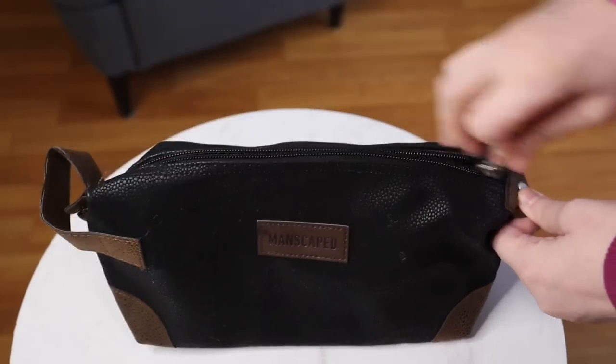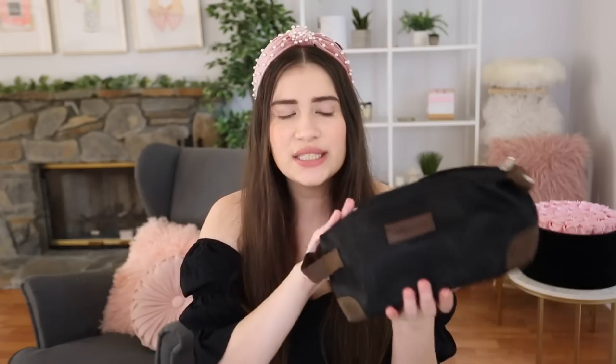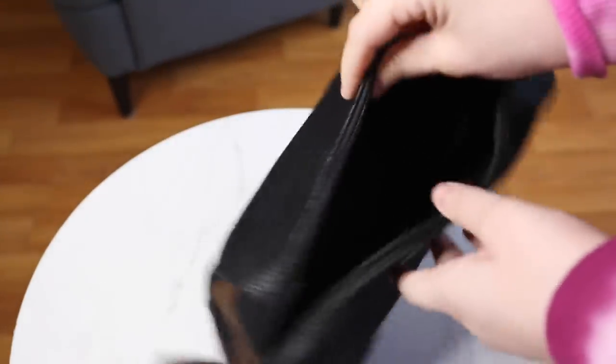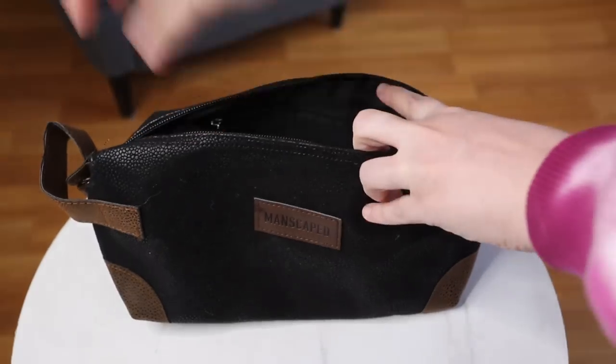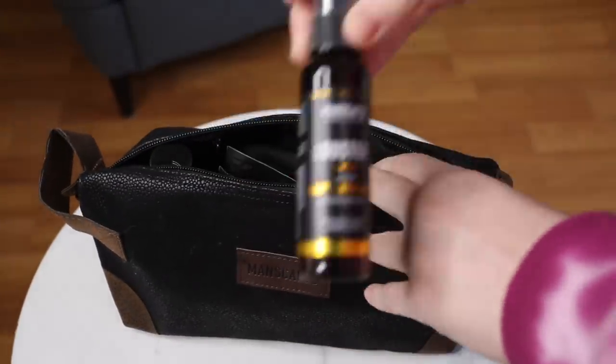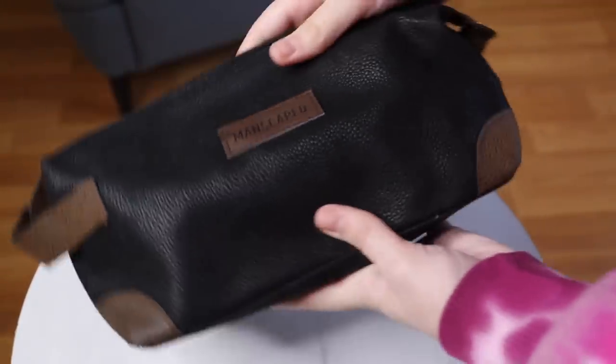I also got the Shed travel bag, and I love that the names of everything are really cute — the Shed, the Lawnmower, the Weed Whacker — very manly names that guys would appreciate. This travel storage bag is nice and big for toiletries; it might be a bit small for a girl with lots of makeup, but it fits all my toiletries and makeup. It has a durable, soft feel, and if a product busted open inside your luggage, it would stay contained in the bag rather than getting on your clothes.